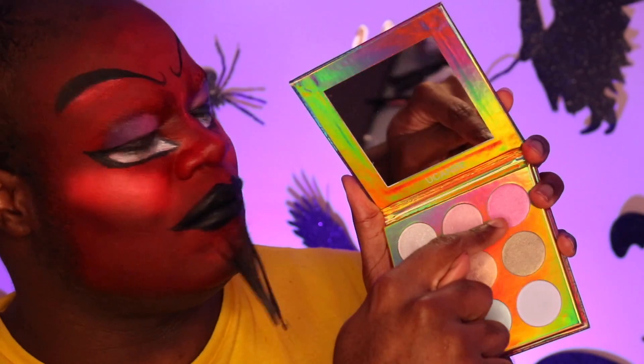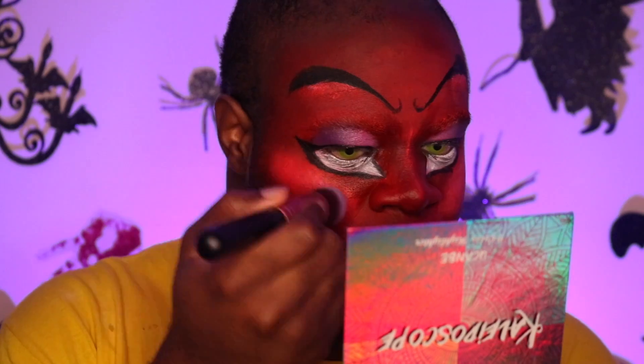Now taking this kaleidoscope highlight palette, I'm going to take this pinkish color — it doesn't have names, it's just colors — and put it on my cheeks. And now the tricky part, which I've never done before: I'm going to take some eyelashes and put them on. I think this is an off-camera thing, so I'll be back.